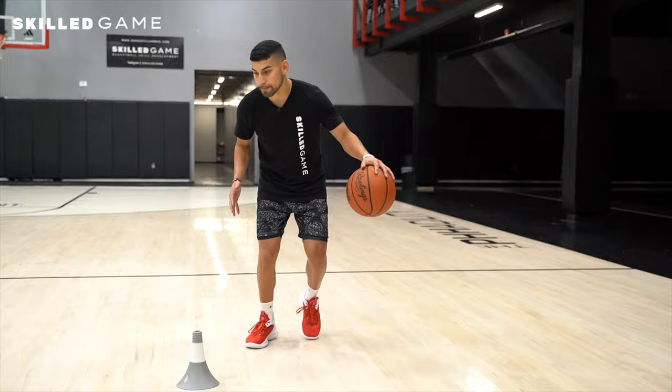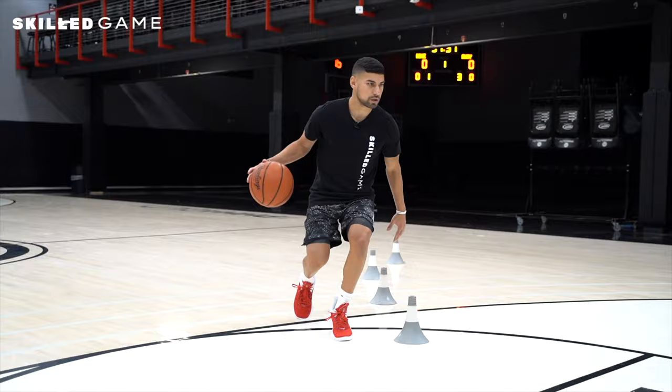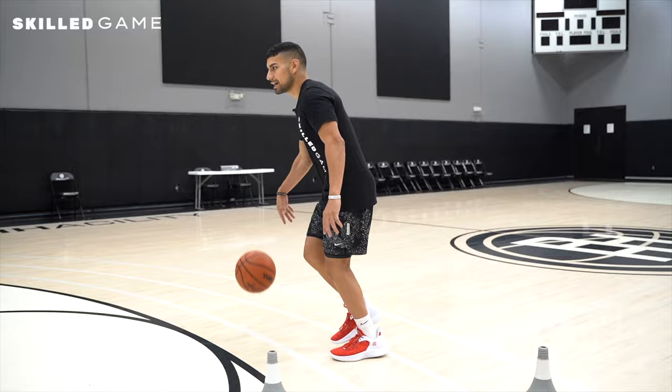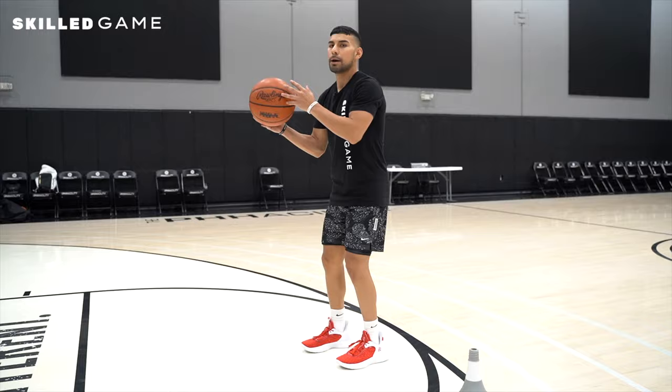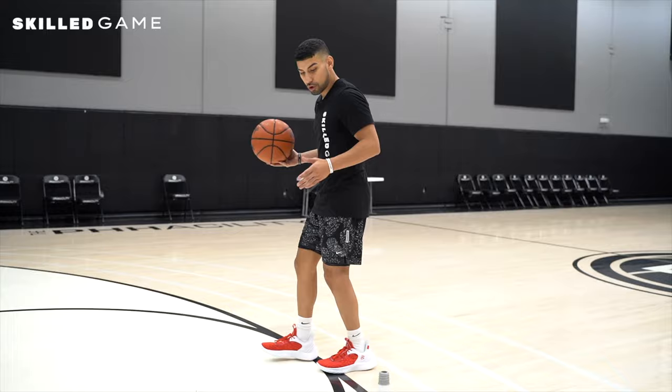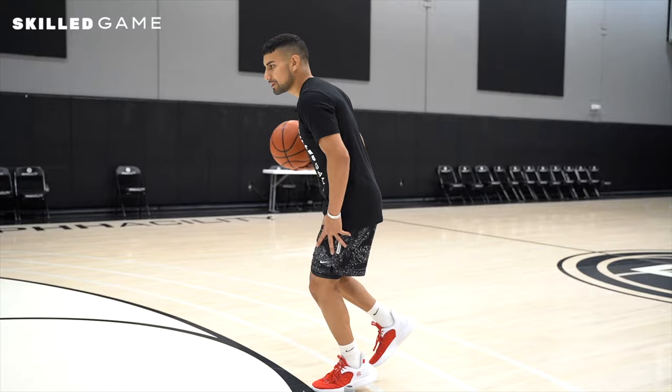When you switch sides, it's the same concept — make one move at the first cone, then create as much forward momentum as possible. At the fourth cone, your second dribble step, that's where you pause and slow down before speeding up again. Once you get to your heavy step, don't take another dribble or you'll lose opportunities. With the ball in a legal position while slowing down, you can make a read — pick up and shoot, pass to a teammate cutting back door, or change direction if the defense overplays. Keep the ball in your outside hand while slowing down on that inside foot.